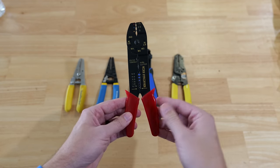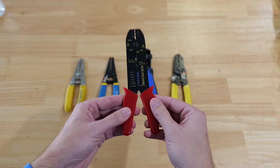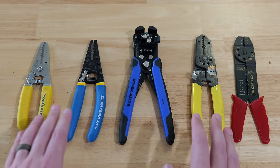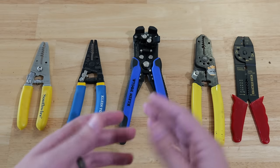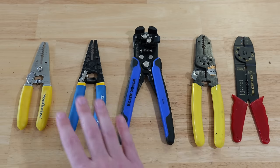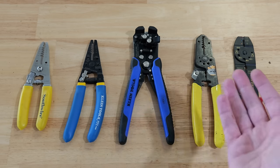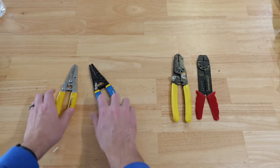These over here I call the starter wire strippers — this is the wire stripper you're going to find in a lot of stores, even grocery stores. They're usually very cheap but they do have some capabilities. As we go through this video, if you see something you like that your particular wire strippers don't have, I'll have links for everything you see in this video down in the description below.